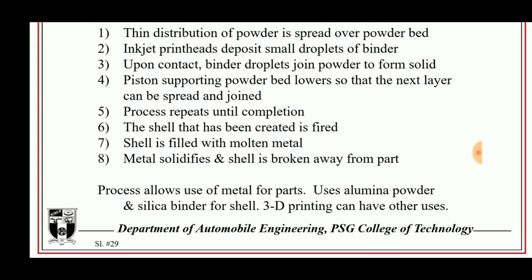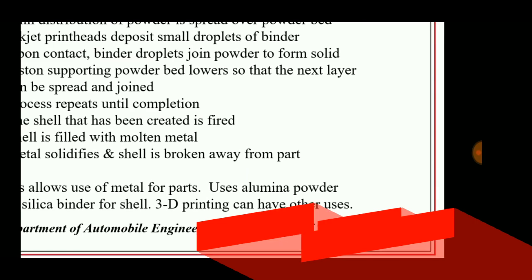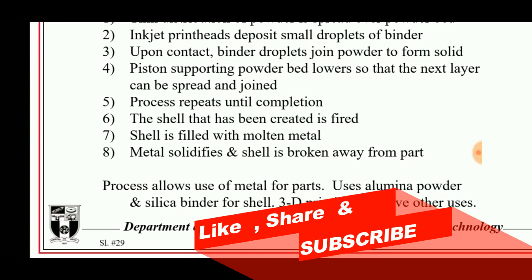The shell is filled with molten metal, the metal solidifies, and the shell is broken away from the part. This process uses aluminum powder or silica binder for the shell.